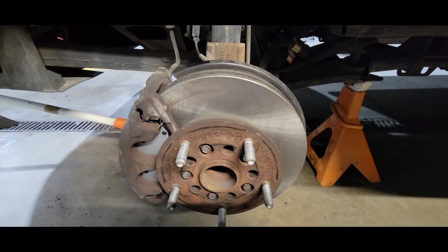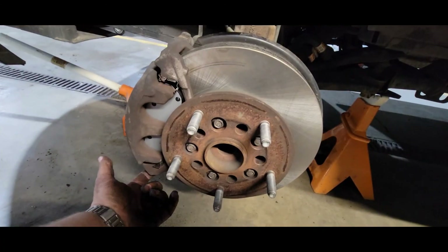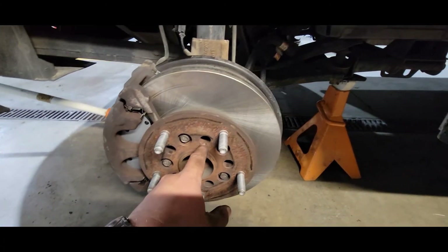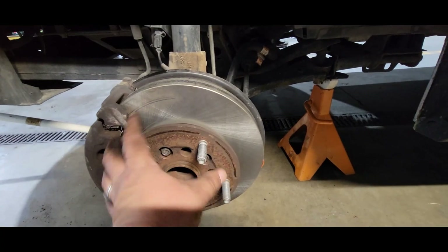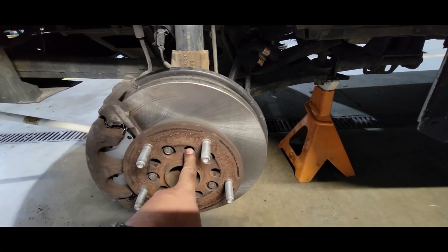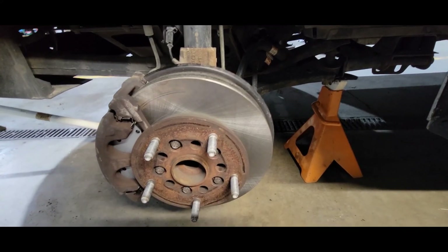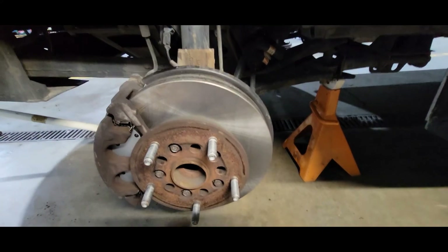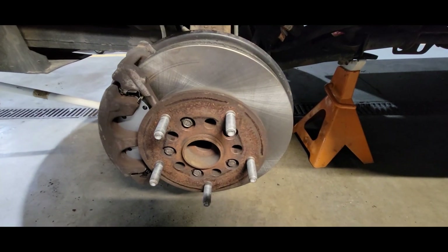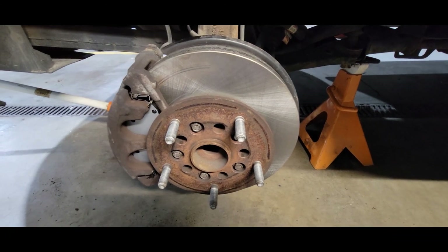That's pretty much everything done. One other note: you do not need the screwdriver in the rotor to do the T50 torques — you're going to have to spin it and line it up to get lined up with the head of the T50. You only need the screwdriver in the rotor for the five 13mm bolts. Hopefully that video helped — please like and subscribe, have a good one.